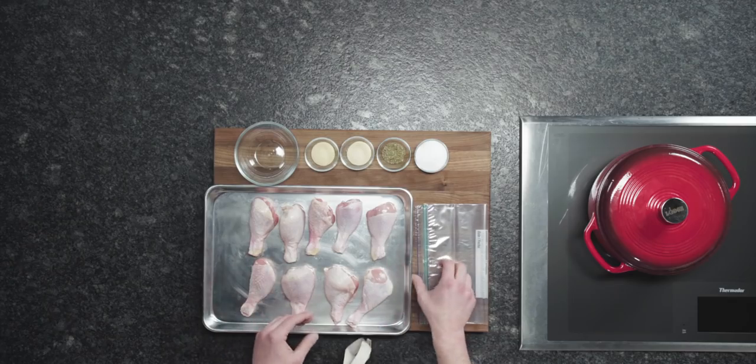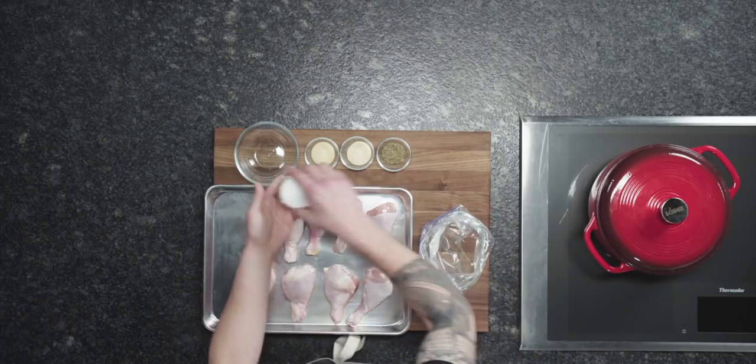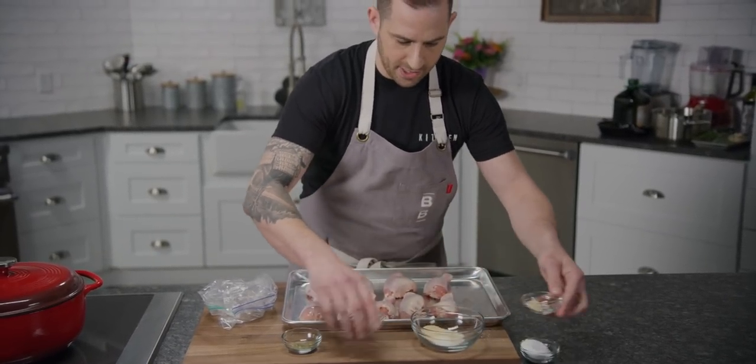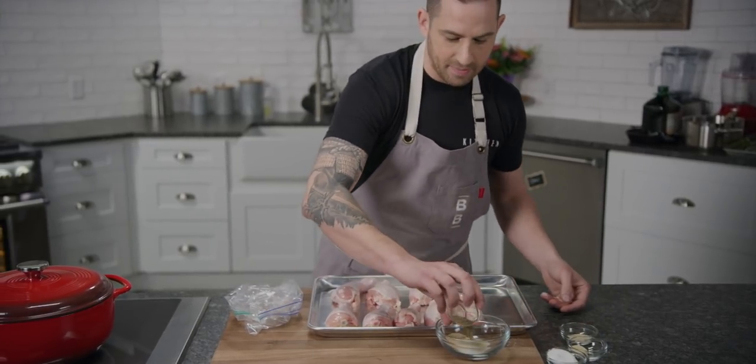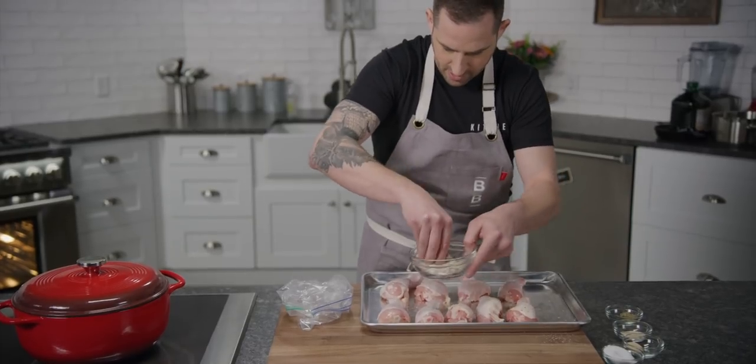The first thing we're going to do is season our drumsticks and let them sit with the salt for a little while to absorb it, which we're then going to rinse off before we confit them. I'm going to prepare my Ziploc bag and make a little spice rub. I'm using a good amount of kosher salt, garlic powder, onion powder, and some Italian seasoning — because I'm going to add a whole bunch of fresh herbs to the olive oil when we do the confit. You can add any herbs you like; the amount doesn't really matter as long as the salt covers most of the drumsticks. I'm just going to mix that up and give them a healthy sprinkle on all sides.